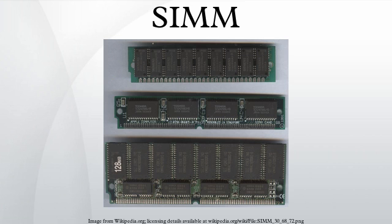SIMMs using pins are usually called SIP or SIPP memory modules to distinguish them from the more common modules using edge connectors.